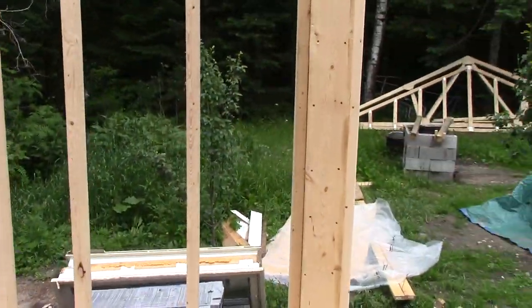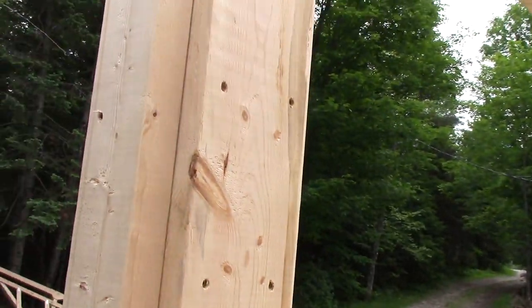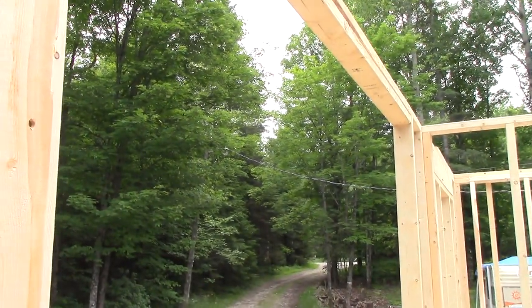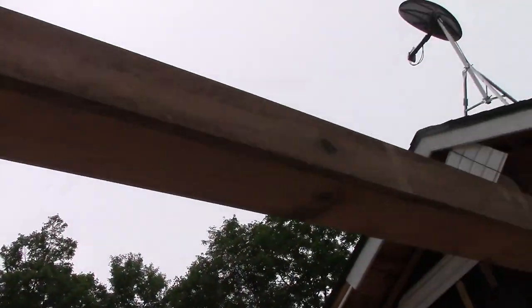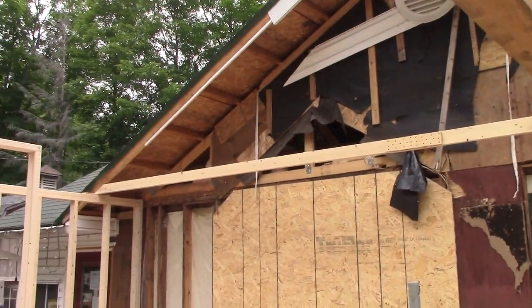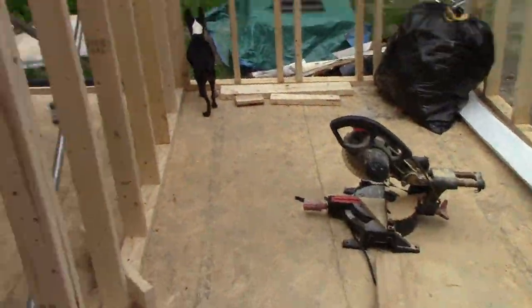On this side, I also boxed it up with three 2x6s, and tied it all in nice and tight at the top. I like it. I've got to get that sorted so I can get the roof joists going this week.